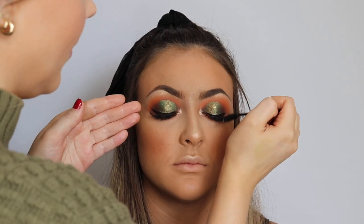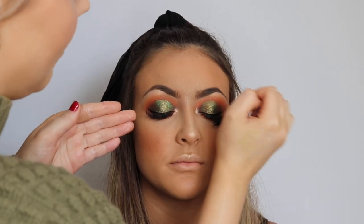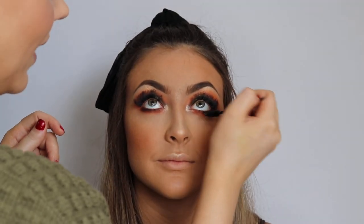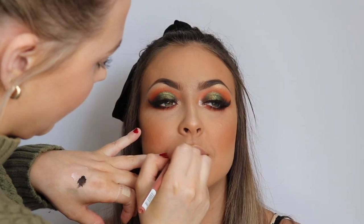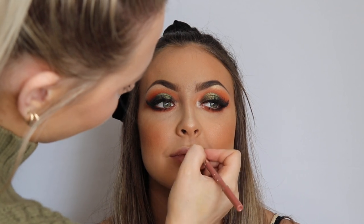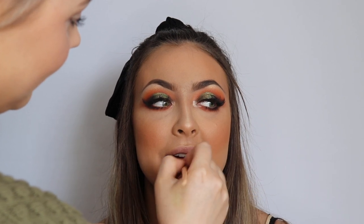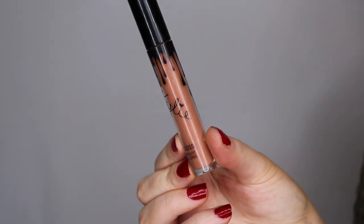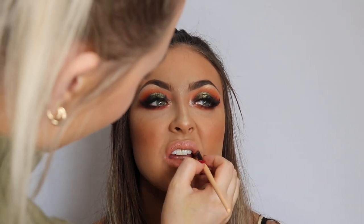We put a tiny bit of mascara on the tips of Ali's lash extensions — you shouldn't really put anything on extensions, but sometimes all the eyeshadow can make you lose the extensions and they can look a bit grey, so just a little bit on top adds life back. A little mascara underneath as well, and we're not bothering with falsies because she's got beautiful volume lashes. Now I'm going in with MAC Peach Stock lipstick all over her lips, then putting a little bit of Kylie Cosmetics Exposed gloss on top — it has a warm peachy undertone that goes well with the oranges in the eyes.